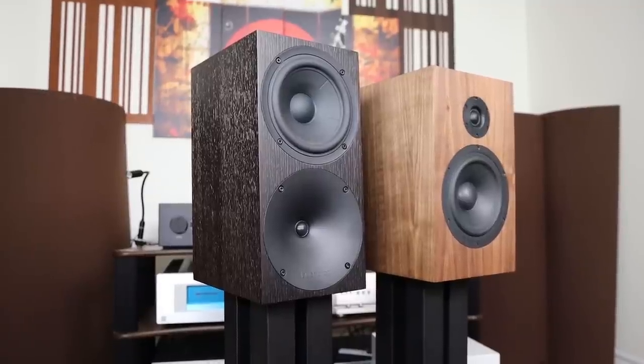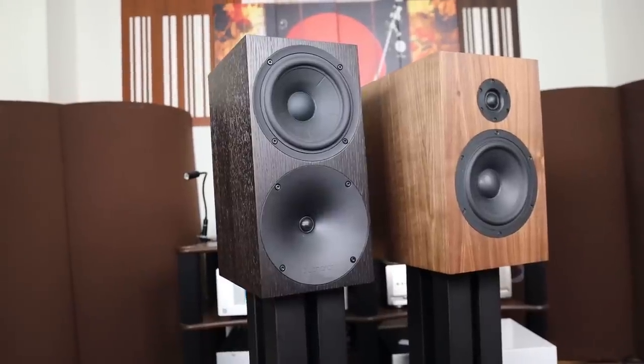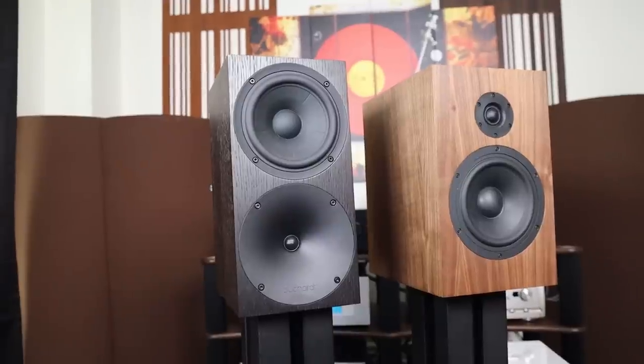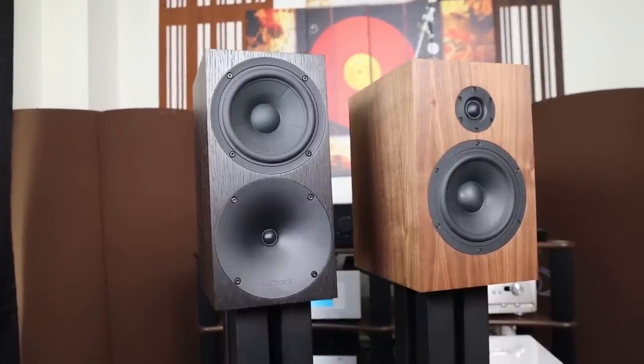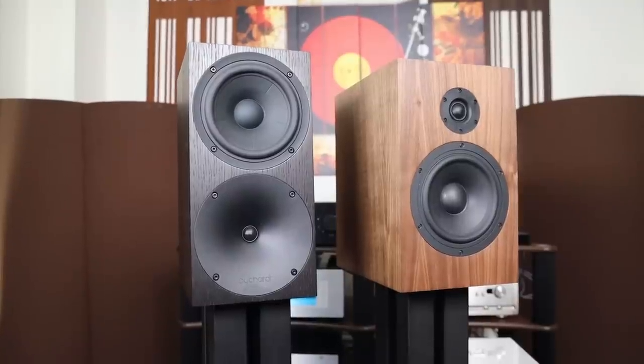What we are going to talk about today is my listening experience with this speaker. I've reviewed the Bucardus 400, the S300, and many speakers in the two to five thousand dollar category, and I've listened to a lot of speakers much higher in price point. Where does this speaker stand? Did I actually enjoy myself listening to it? My answer immediately is hell yes.